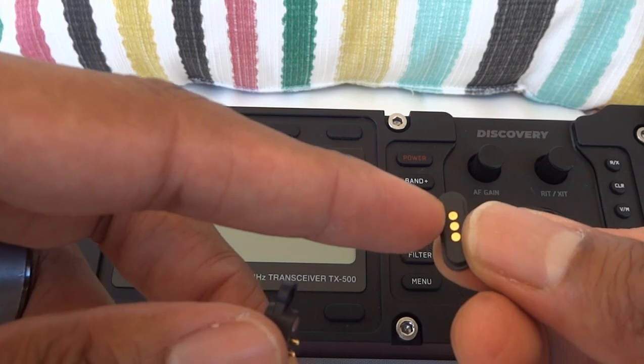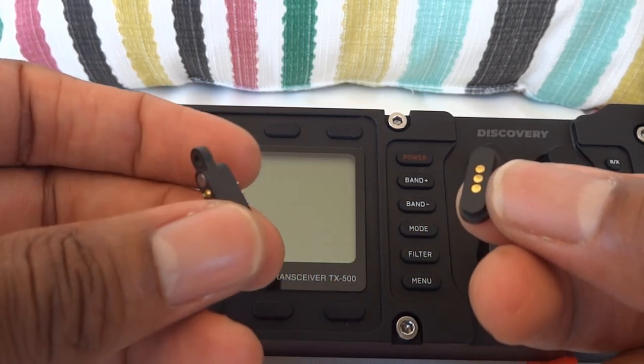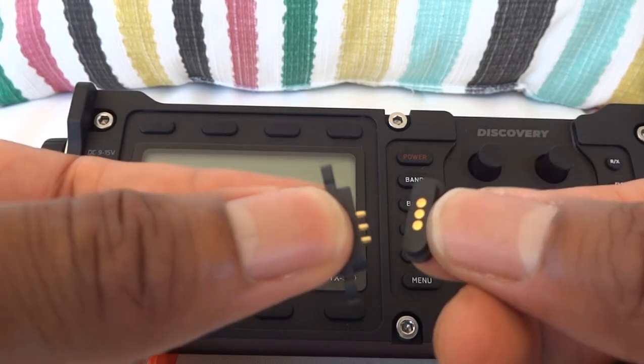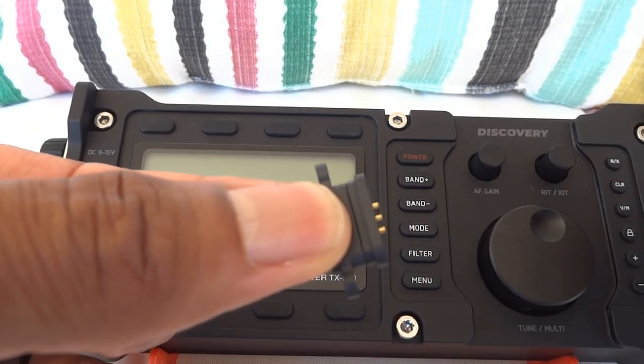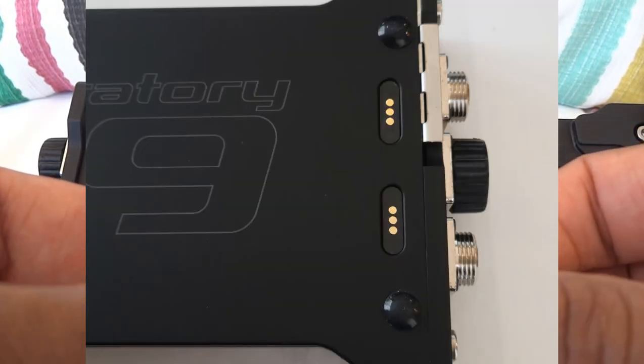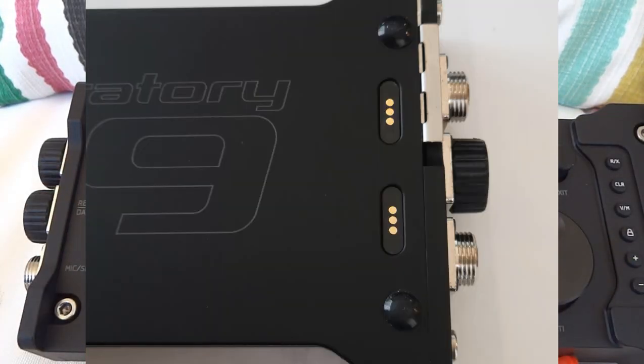The back of the radio has a spring-loaded pogo pin connector already built into it, and this matching half is what magnetically connects to it. There are two of these. I'll put up some pictures of what the back of the radio looks like if you don't already know.